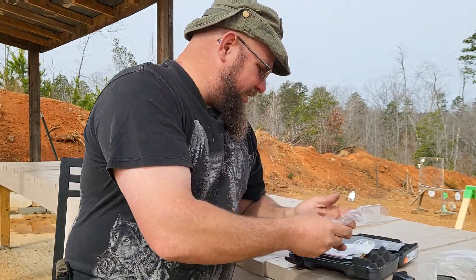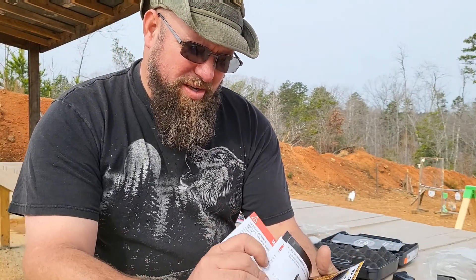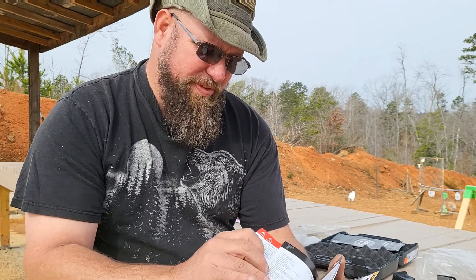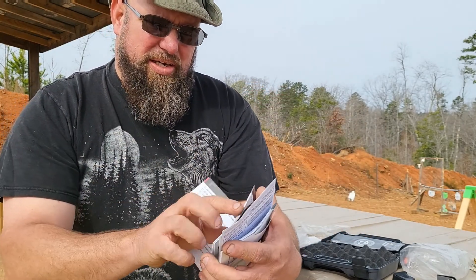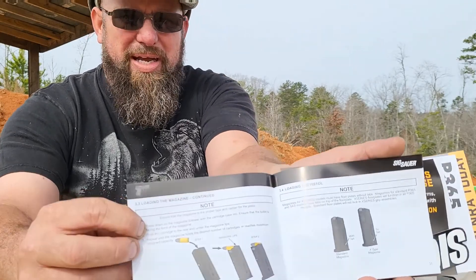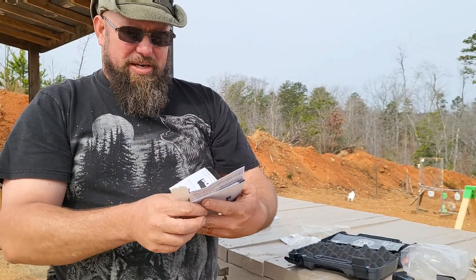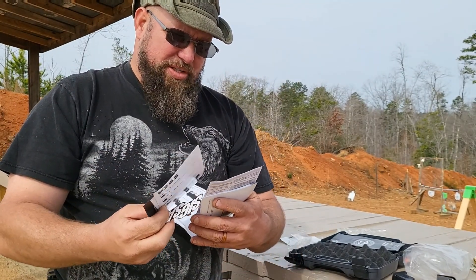We've also got the receipt for payment and the Sig P365 manual. Sig's always pretty good with their manuals — once you get past all the warnings, it shows you all the different makes and models of the 365, tells you all your controls and what they do, the safety models, non-safety models, the different options for your magazines, etc. They have a pretty detailed breakdown in the manual. You also get your little Sig sticker.